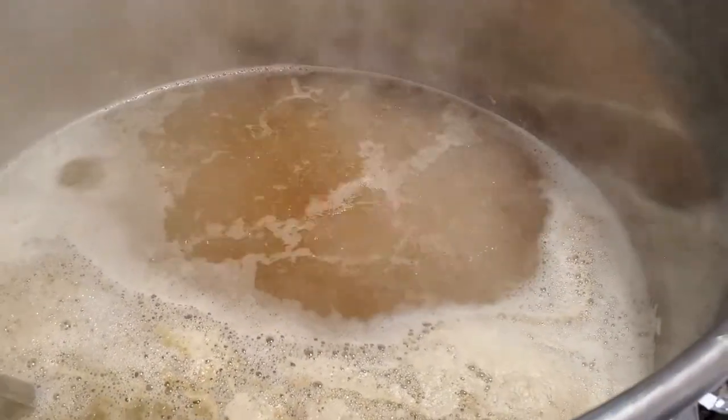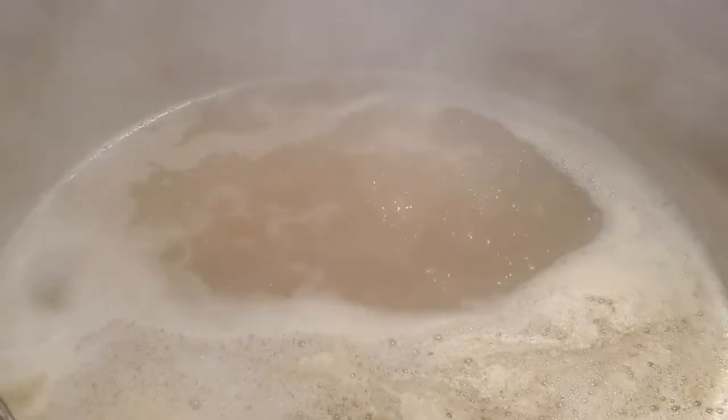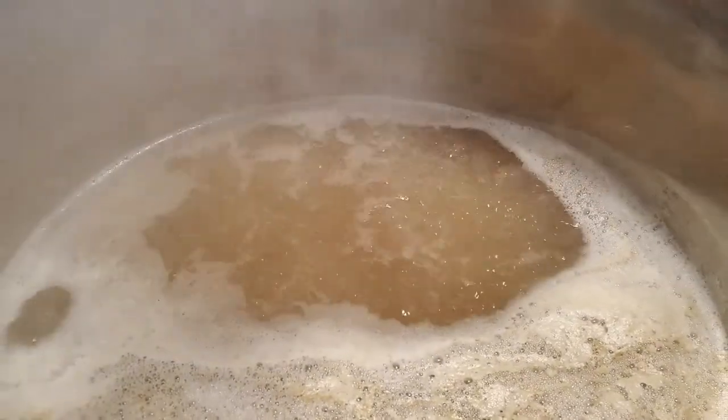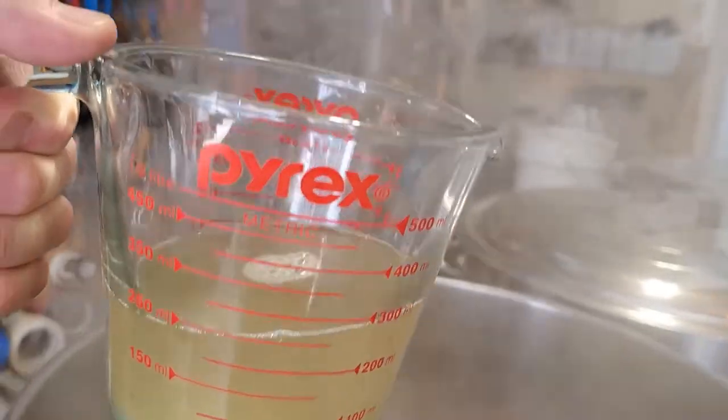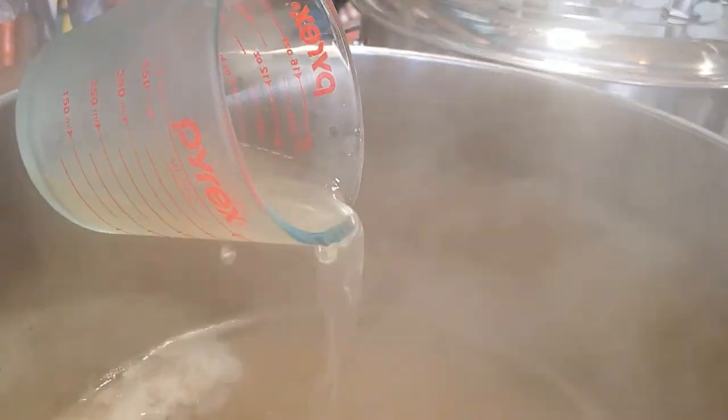We just hit a boil and we're going for 60 minutes. The next step is a fining addition at 10 minutes and then the flameout hops. I'm going to add some Supermoss fining agent here just to give the beer every opportunity to get clear.